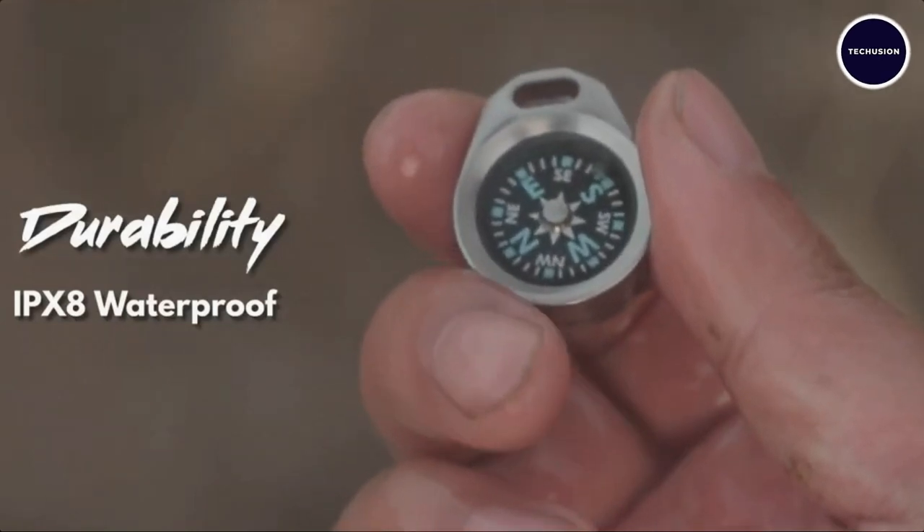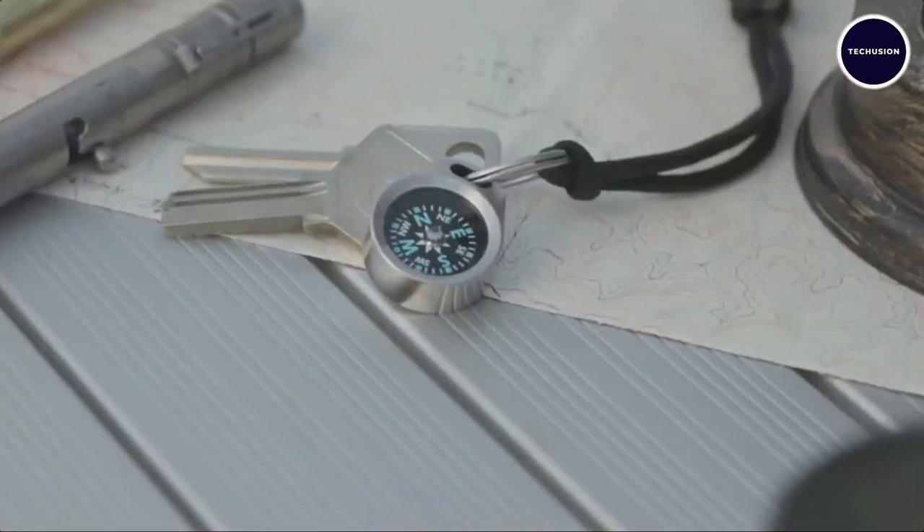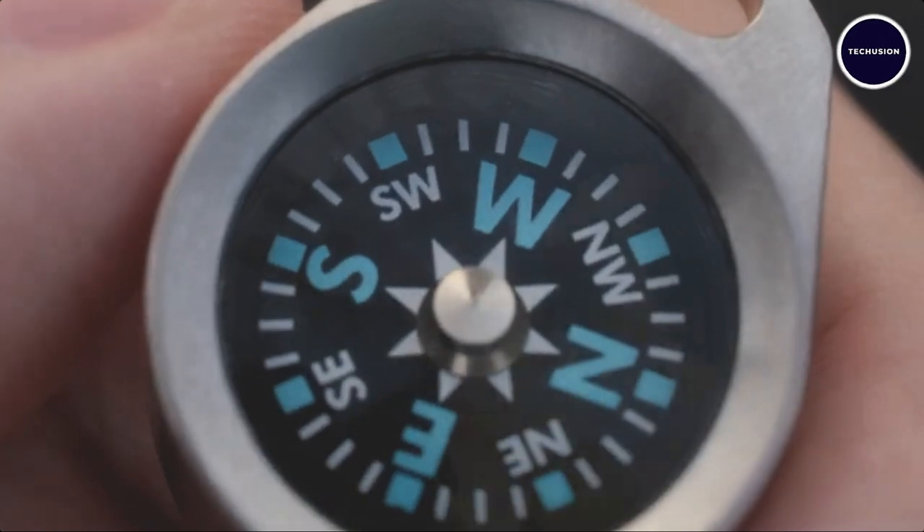The Path 22 is also IPX8 waterproof, making it an essential addition to your daily essentials or survival kit.